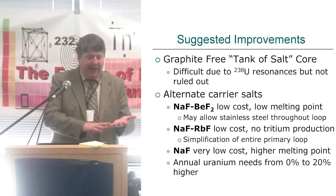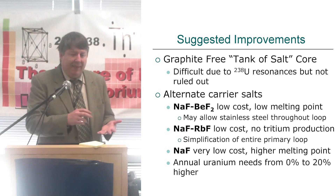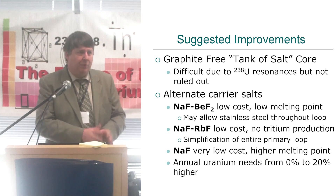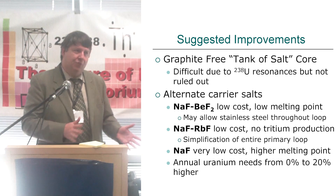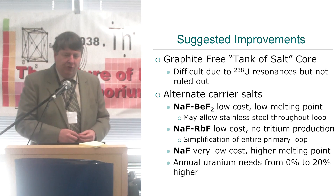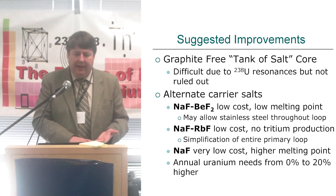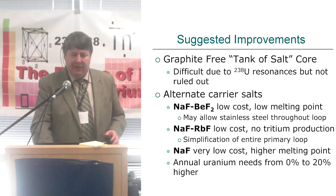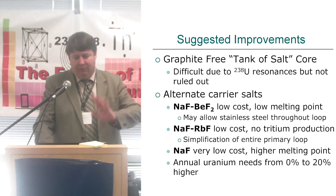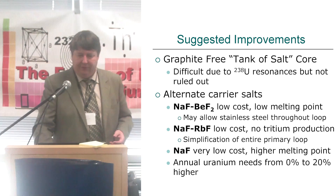Very excited about alternate carrier salts. FLiBe is expensive — not ridiculously expensive — but we have to enrich the lithium, and it produces tritium, both from lithium and beryllium. So there are some interesting alternate carrier salts. While there's going to be so much more neutrons lost in sodium compared to lithium, it's really not that much. There have been a lot of studies that looked at alternate salts, and your neutron losses don't really go up that much. These alternate salts are very cheap, don't produce tritium, and have uranium — maybe lower melting points — a lot of exciting advantages. The annual uranium needs might not even change, because like with sodium rubidium fluoride salt, you can actually have a lot more fissile in the salt to compensate.